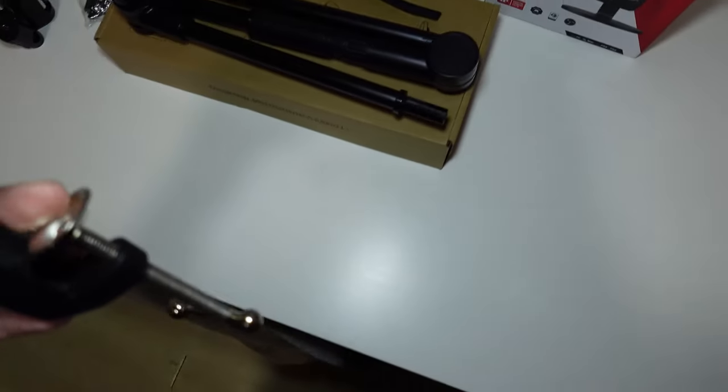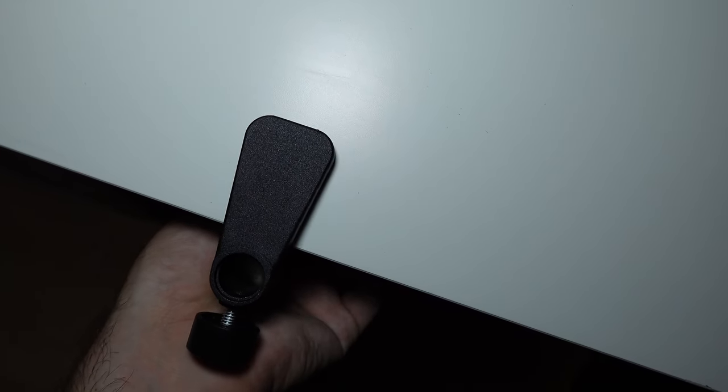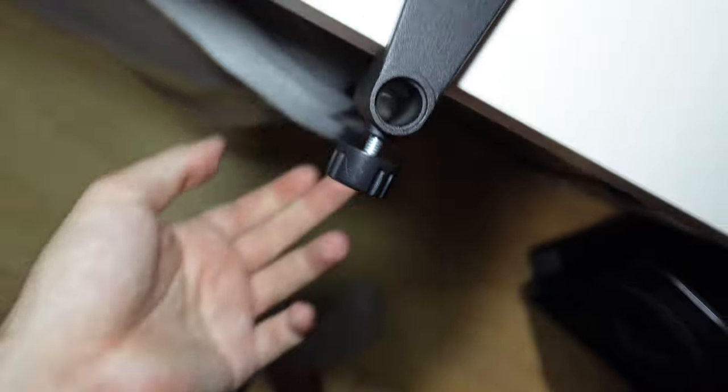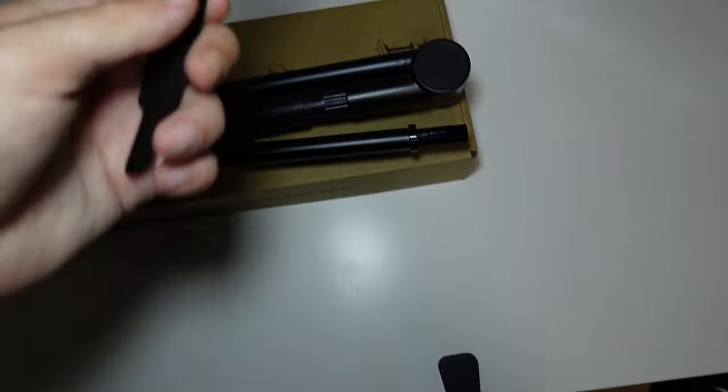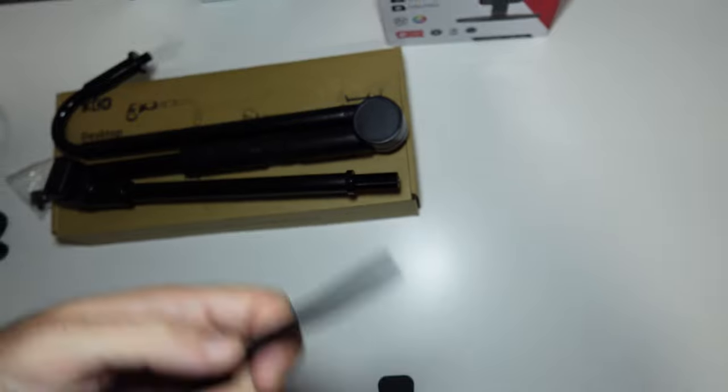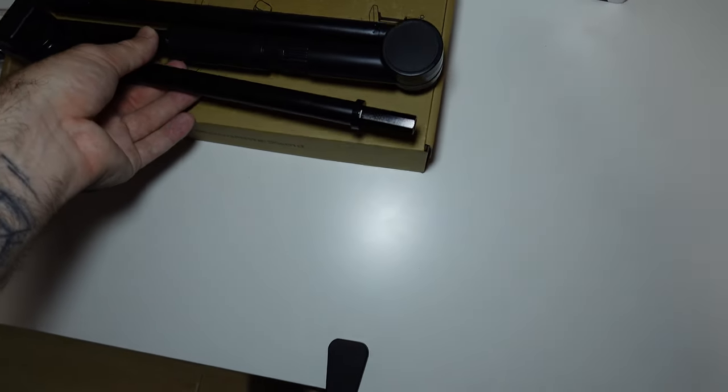Here we have the desk clamp, which is made out of metal. It has foam rubber on the underside so you won't damage your desk. You tighten it like this — I managed to do it with one hand even though it's not really a one-hand job. We also get some velcro straps for cable management, which is really clever, so the cable won't hang around — you can just strap it to the mount and you're good to go.